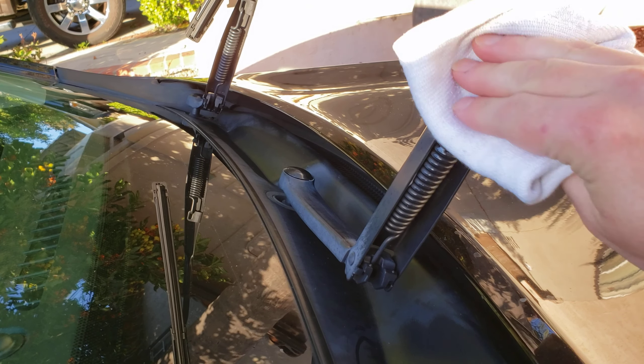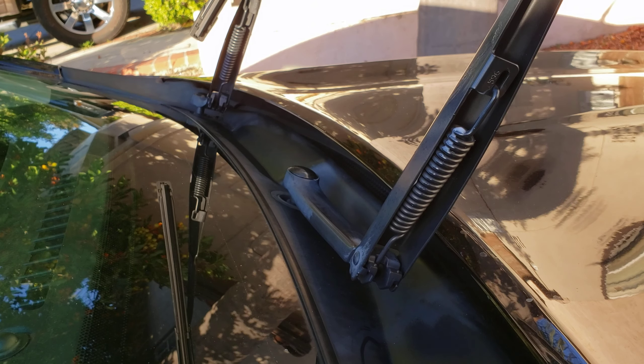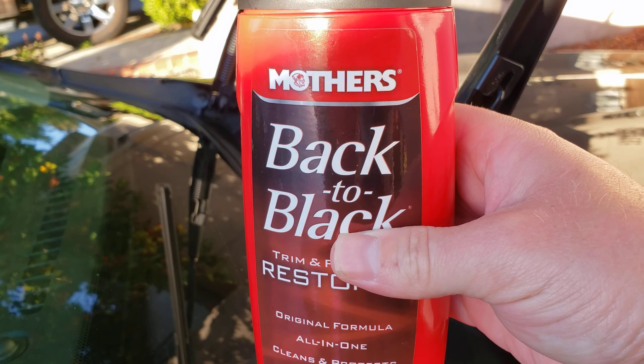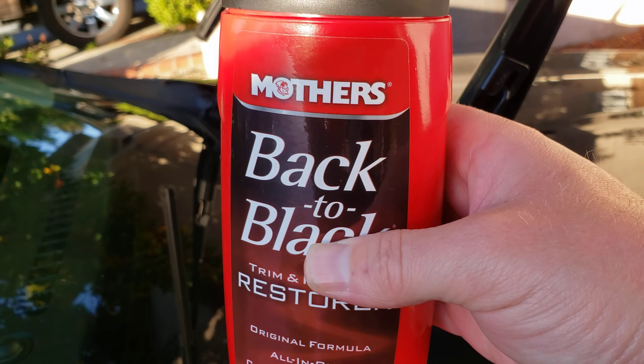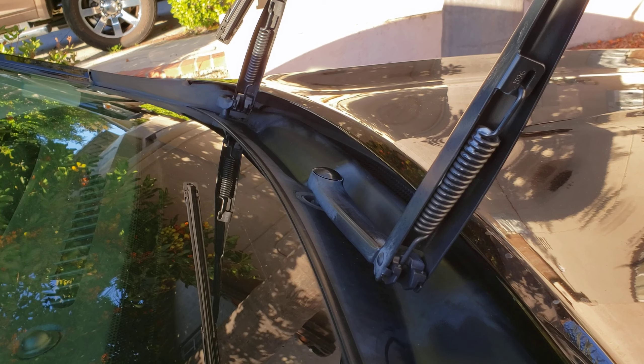You can get this plastic trim restorer product from a lot of brands. This is Mother's, but Meguiar's makes one, Armor All has one, and Chemical Guys — I'm pretty confident they have one too. So just look around and get your hands on one.